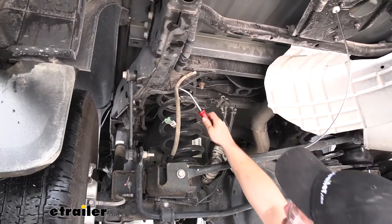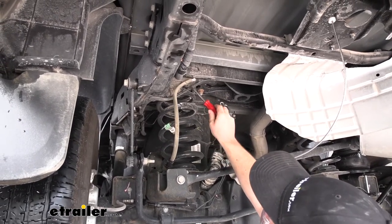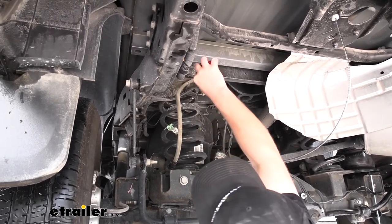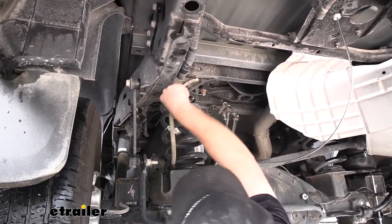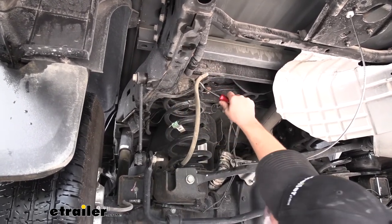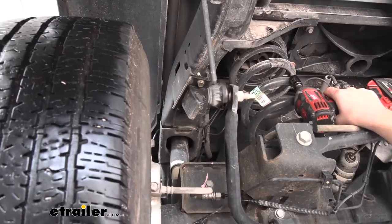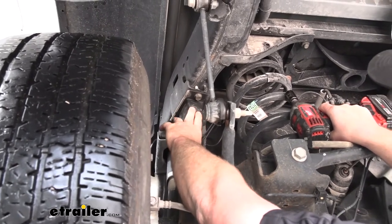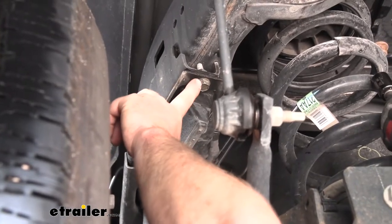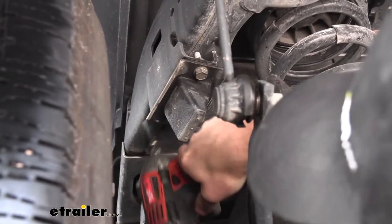We're going to move this vent tube out of the way to make room for our air spring — it's just held on by a little push pin fastener that you can pry off with a trim panel tool or even a flathead screwdriver. Once we get it off, we can just set it to the side. We're going to need to remove our factory jounce bumper, and to do that we're going to take out two bolts — one here and one on the other side. I'll use a 16 millimeter socket to get those out.